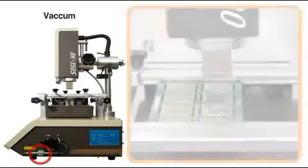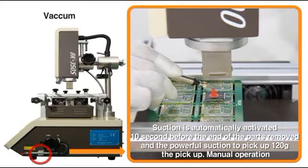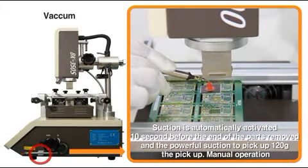By automatically operating the suction function 10 seconds before chip desorption is completed, the component to be removed is sucked with 120 grams of pressure.